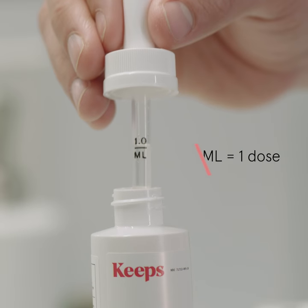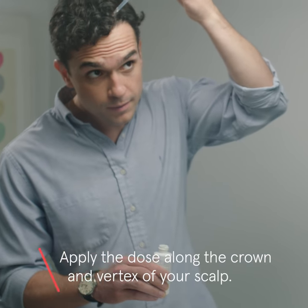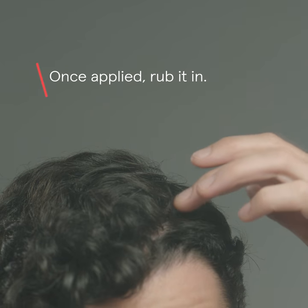Unscrew the bottle and make sure the solution is filled to the one milliliter mark — that's one dose. Apply the dose to the crown and vertex of your scalp. Once applied, you can rub it in.